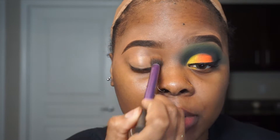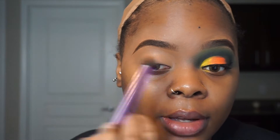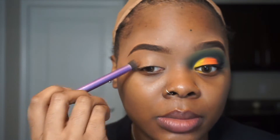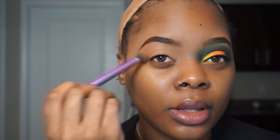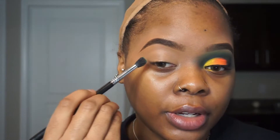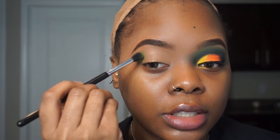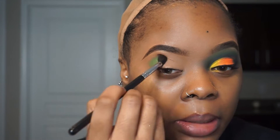I'm putting concealer on my eye and just buffing it out with this Real Technique brush. I like to use concealer on the eye because I like to maximize the use of each product — instead of getting a ton of different products, how can we make one product work for as many things as possible? So I'm just building that up and taking my time, there's no rush.